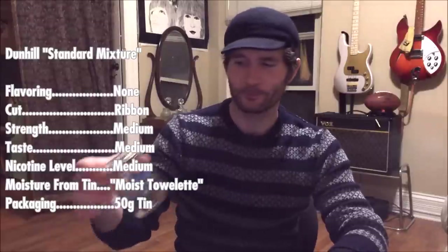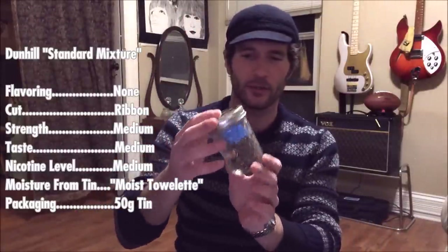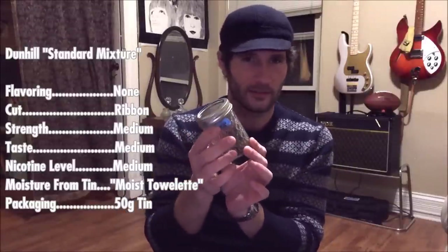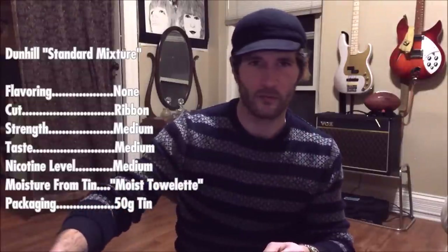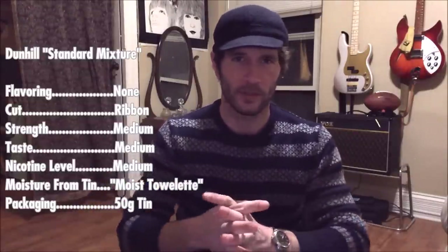Unfortunately, I have very little left. I decanted it into my jar and enjoyed it so much I smoked most of it, just leaving a little bit to do this review. But I had the foresight to take a video of the cut a couple of days after I first opened the tin. So we'll look at that right now.